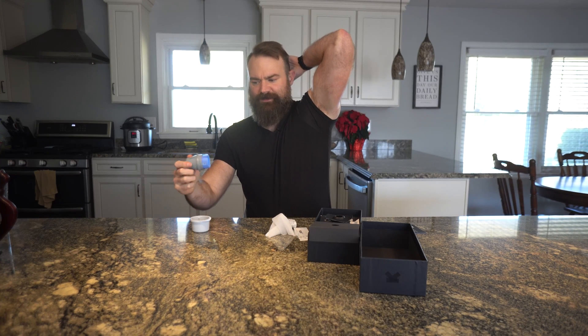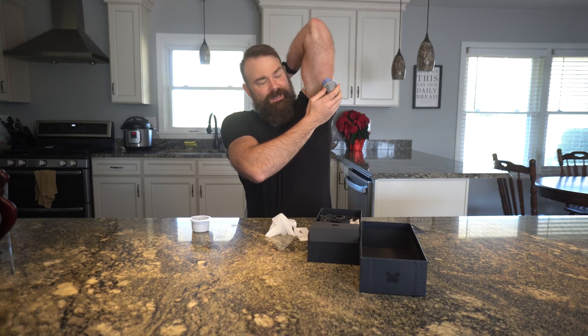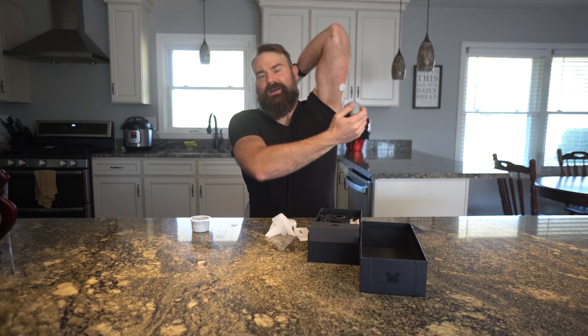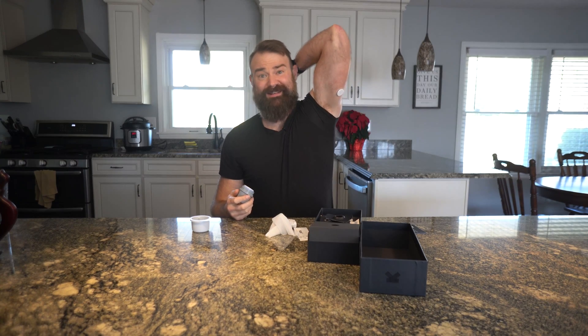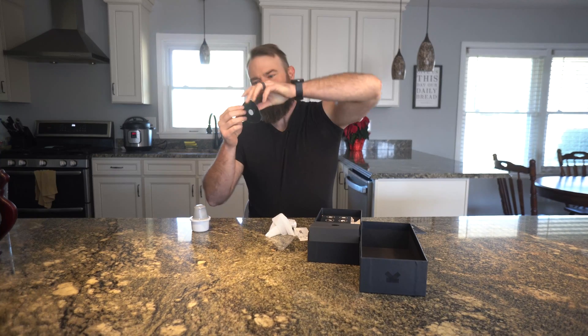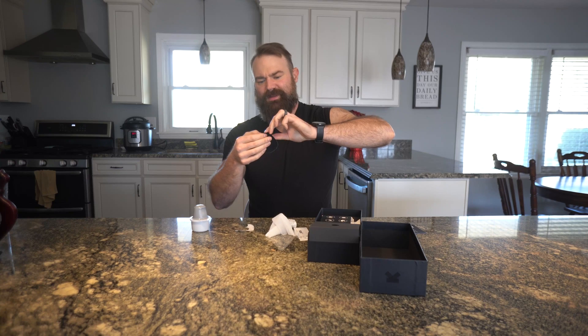Time for Cyborg. Okay, so that was it — it did not hurt. I mean, there is a little bit of a pinch feeling, but that's literally all it is. You can see it's on and it's in my skin now. They also provide these little stickers so you can put over the device.